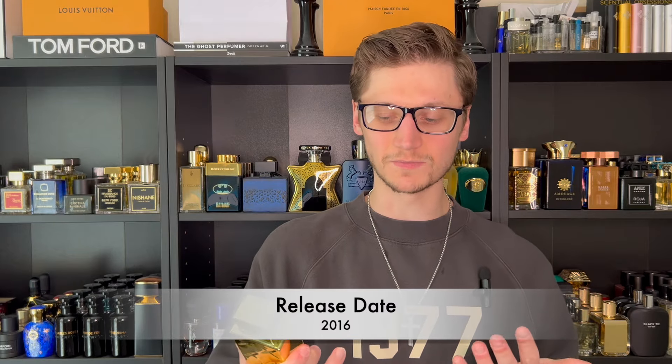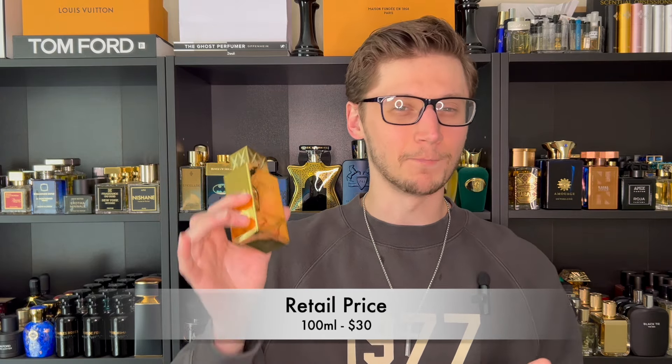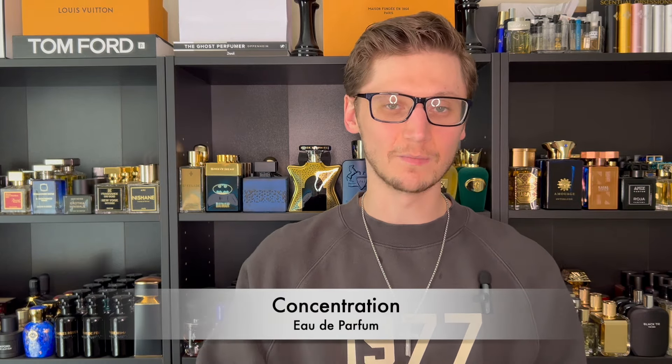This fragrance was launched back in 2016, which did surprise me — I can't believe it's been around that long and I really hadn't heard about it until recently. The retail price is outstanding — you can find a 100ml bottle for around the $30 mark or even less. I paid $25 at Burlington. The concentration is Eau de Parfum, which is always a good thing. The perfumer is unknown, which is usually the case with Middle Eastern houses.